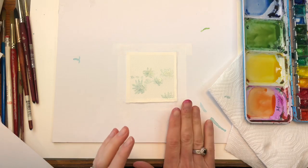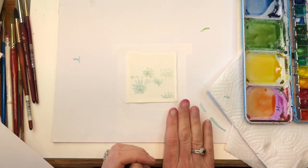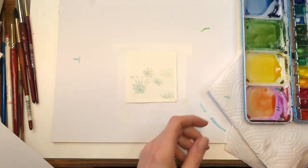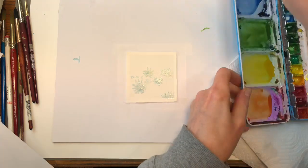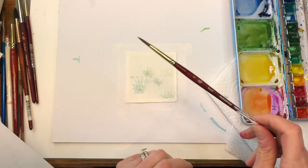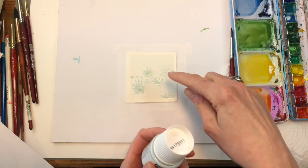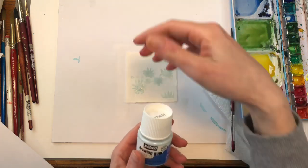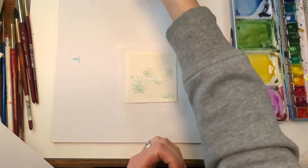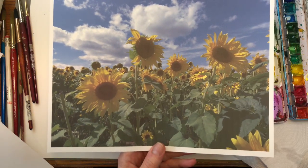I'm going to go over my supplies. I have a three inch by three inch 100% cotton Arches paper, cold press, water jars, paper towel, my palette with all my paints. I'll mostly be using this Princeton number 5 long round brush. I did mask in already some of the sunflowers with the PBO drawing gum, which is masking fluid.